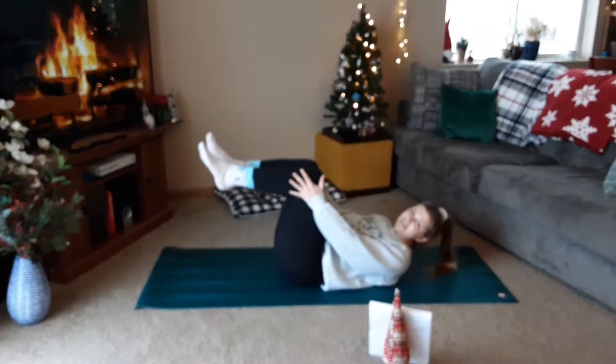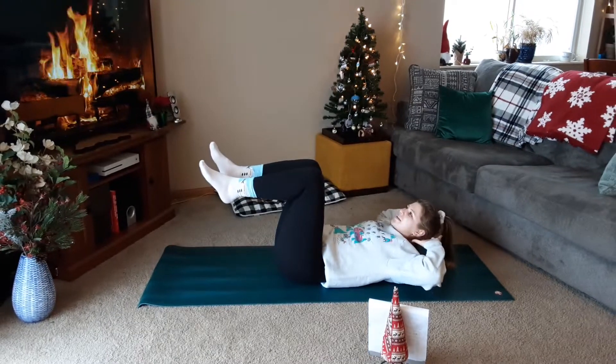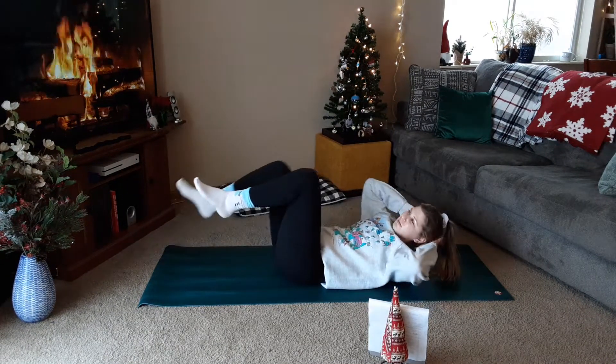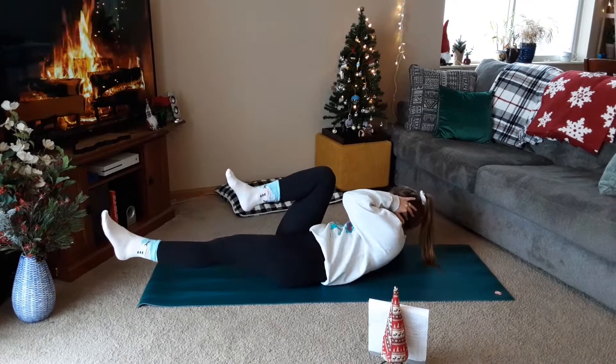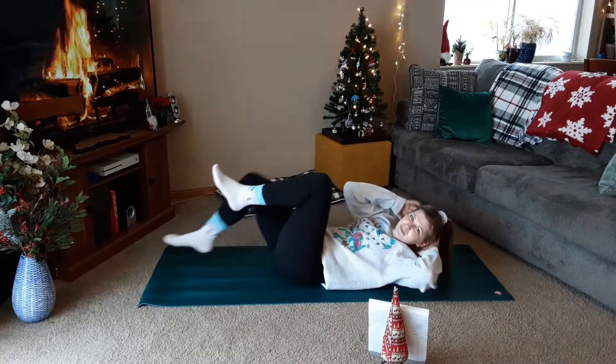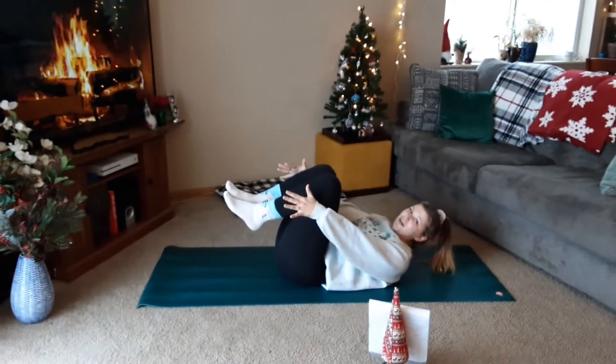Starting off with bicycles. Knees start at 90 degrees, elbows out nice and wide. We have a two-and-two count, so that means we're twisting down for two, twisting back for two, alternating sides. We also have singles which will be pretty quick — trying to get that leg out as far as we can with that extension.